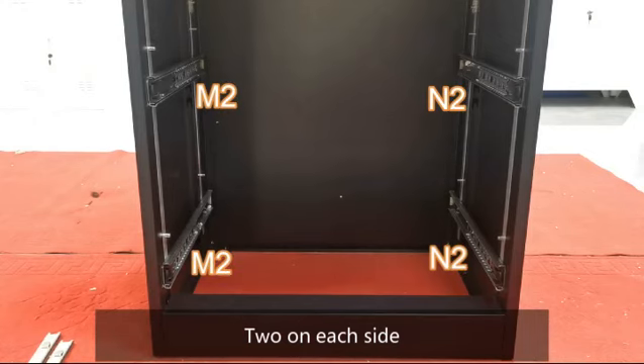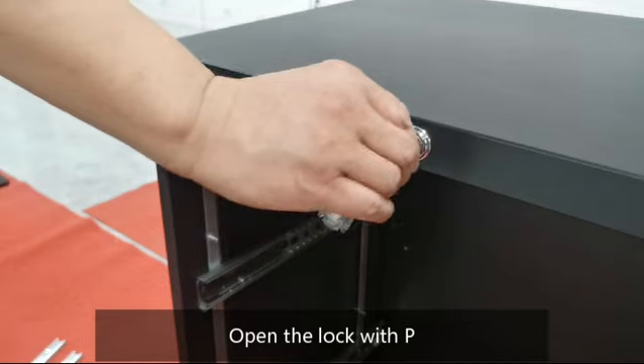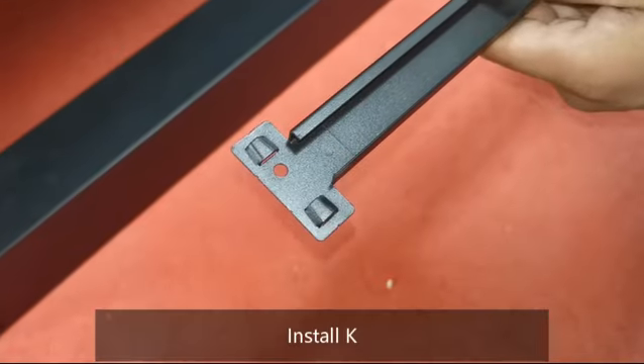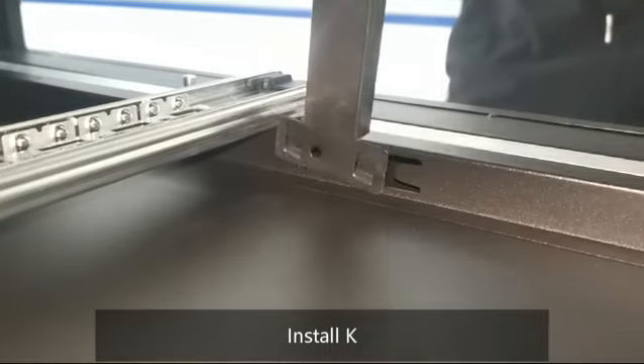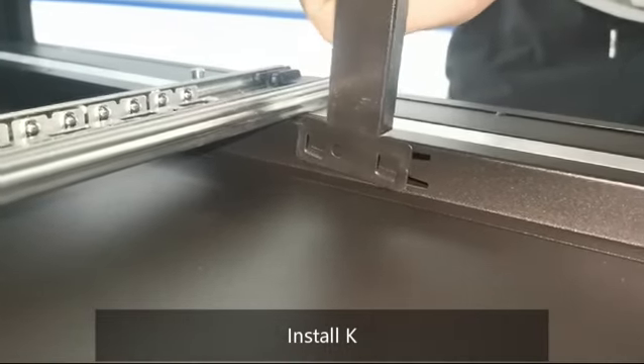2 on each side. Open the lock with P. Install K.